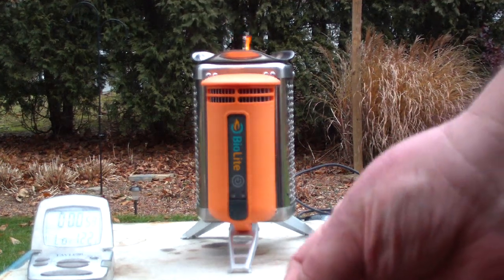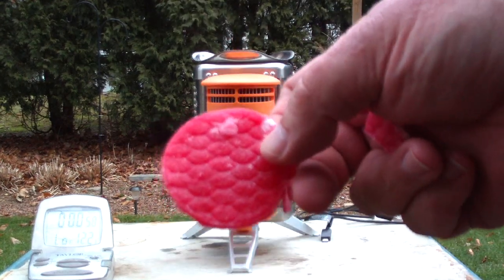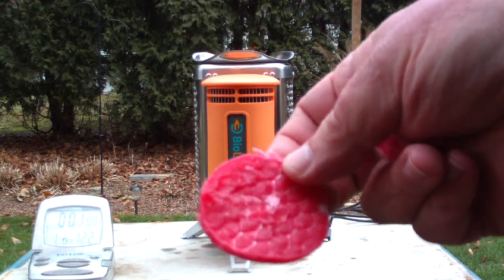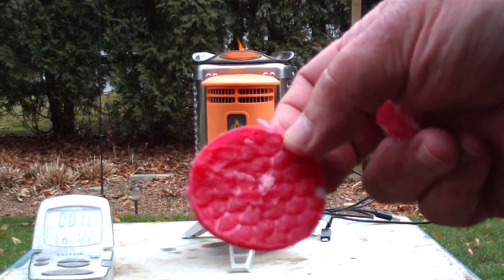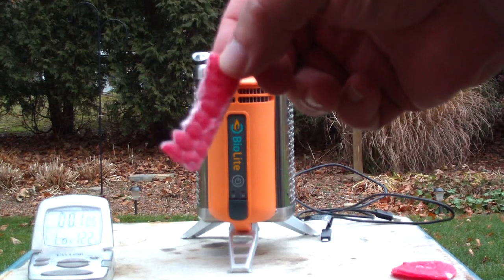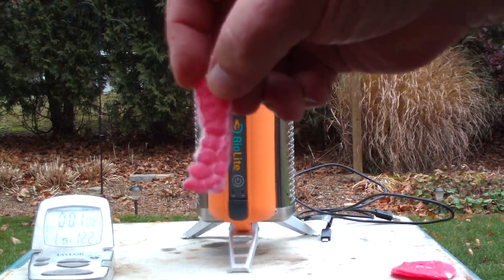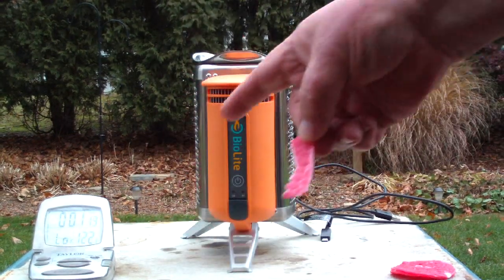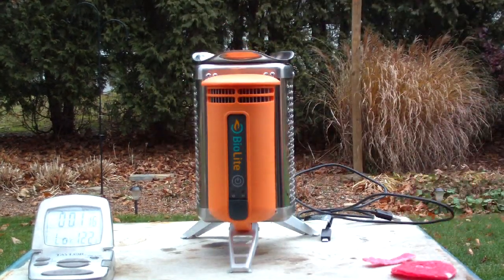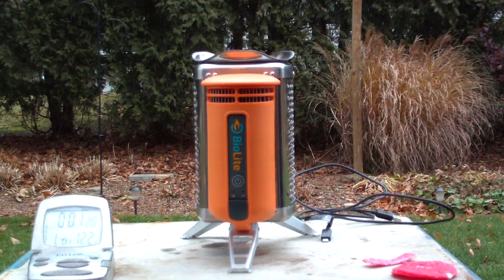What I did to light it was, I took one of the wax cotton pads, cut it down into strips, stuck these down into the wood pellets and then lit them about a minute, 14 seconds ago. This is what the flames look like now.